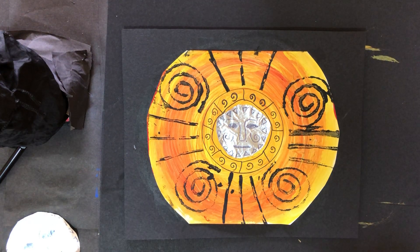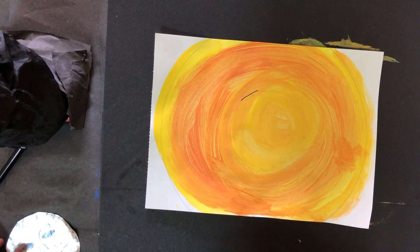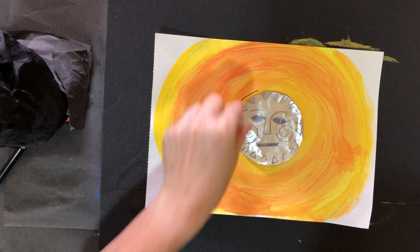Hello Year Two, now we're moving on to our next steps — rough Sun painting. In the last video we got to this stage where we've got the Sun background and we've got our foil Sun face.